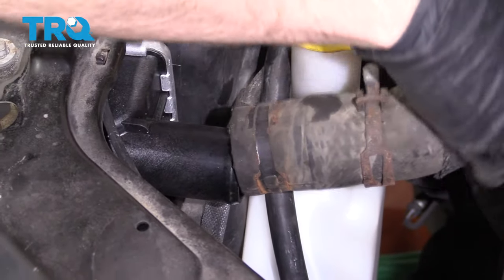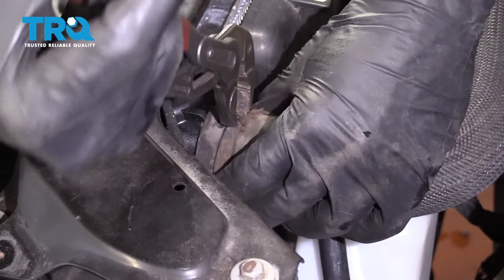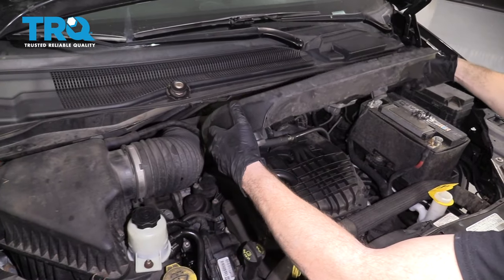Let's put the upper hose on the radiator. Try to put the clamp right back where you got it from. Let's get this engine cover back on here.